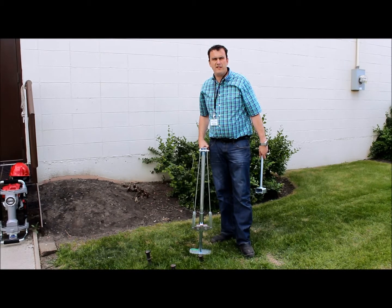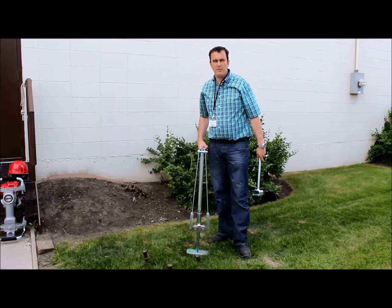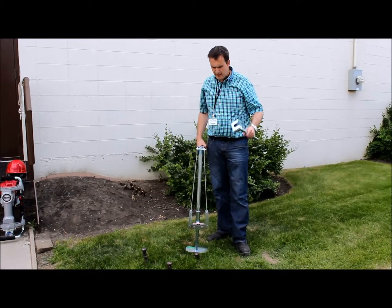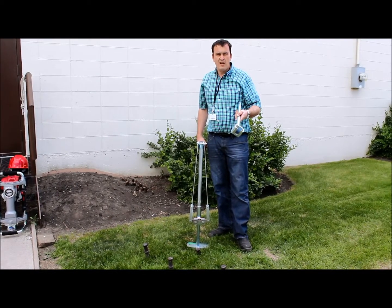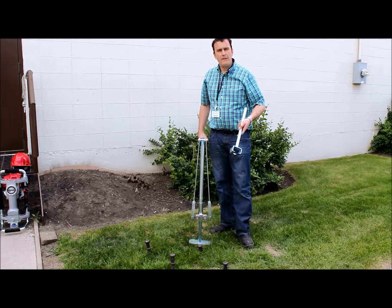Hello, my name is Thomas. I'm with Special Events Sales and I'm here today to demonstrate the Jack Jaw stake puller. I have a double head stake adapter in my left hand and the Jack Jaw puller in my right. We use this double head adapter just to do the initial 6 to 12 inches of pull.